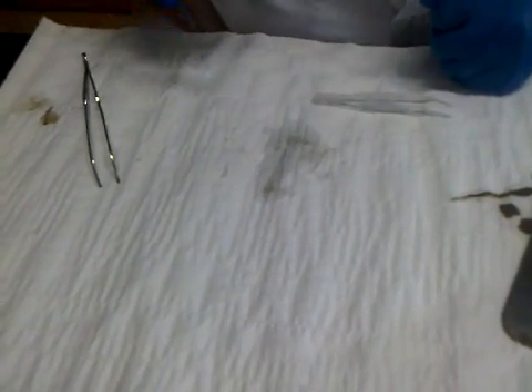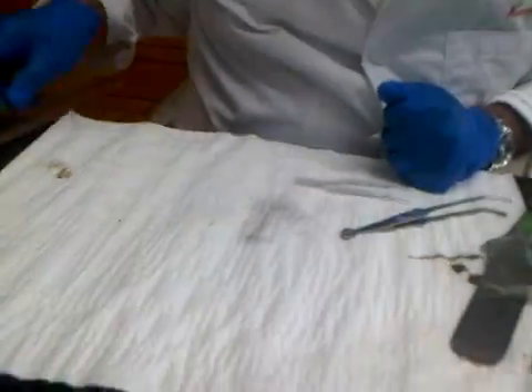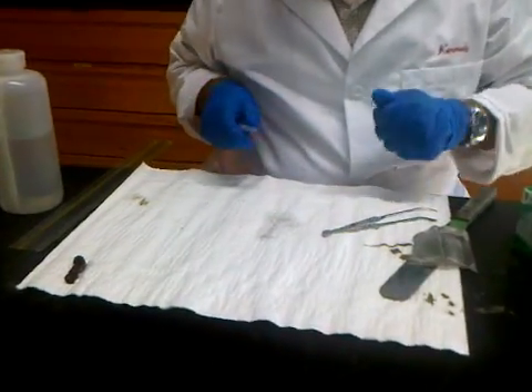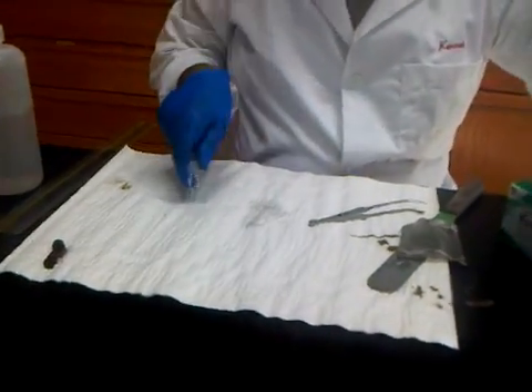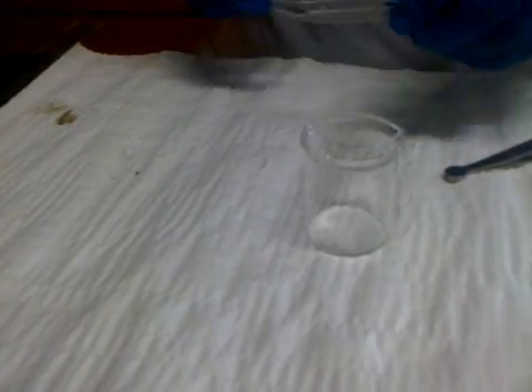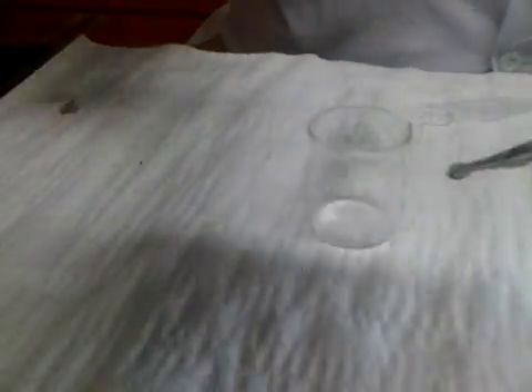It looks like we didn't have any broken fibers here. If you do see broken fibers, you want to measure them, because we expect to have deployed four two-and-a-half centimeter fibers, so we need to retrieve 10 centimeters worth of fibers. You can verify the total length is 10 centimeters using a ruler. Once you have all the fibers on your paper towel, clean them up and place them on kim wipe paper to dry.